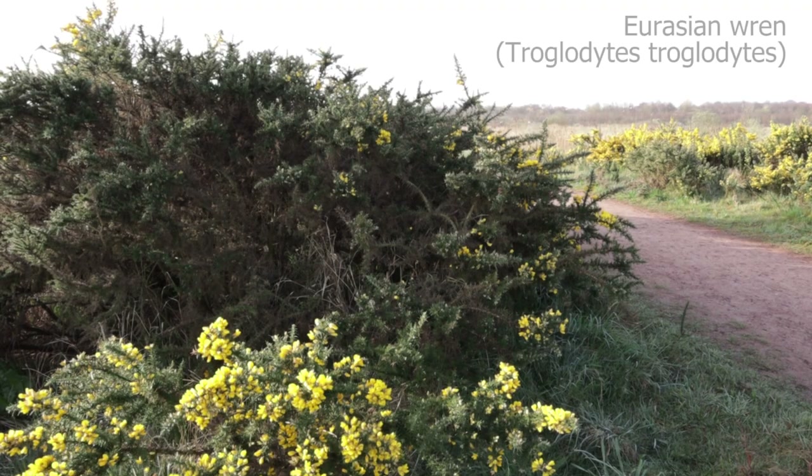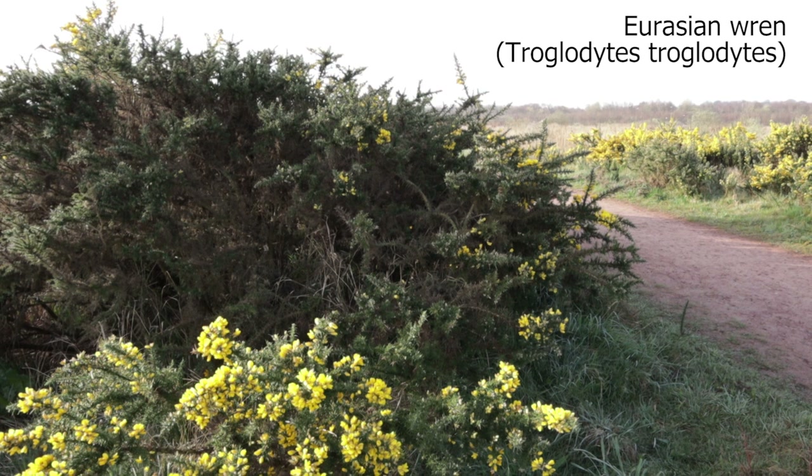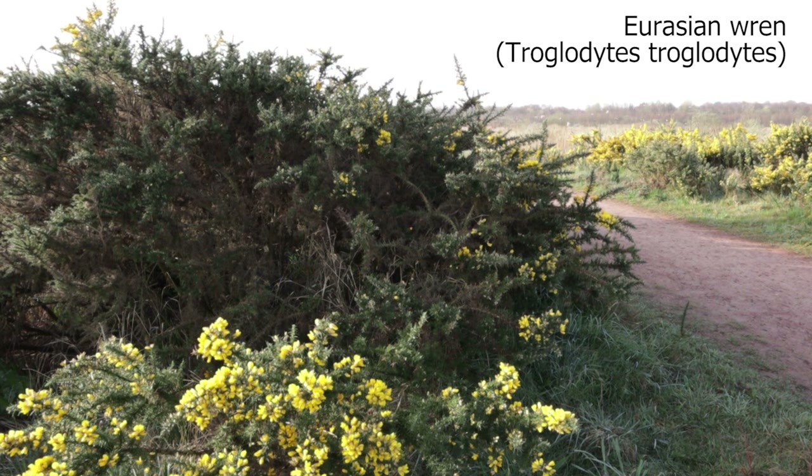You can probably hear some wrens singing in the background. The first thing I'm going to do is play the sound of the singing wren, so you know exactly what it sounds like and know what to listen for. It's a very loud song for such a small bird, it really is.